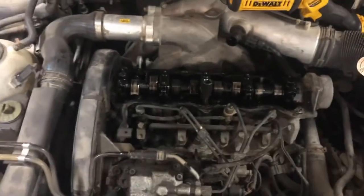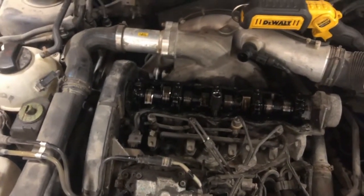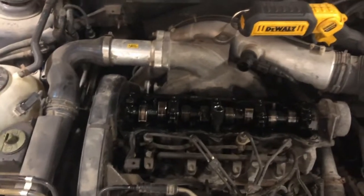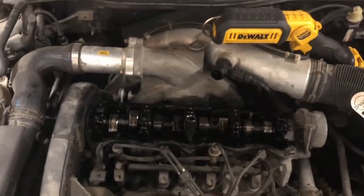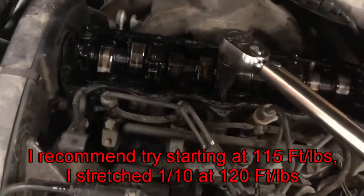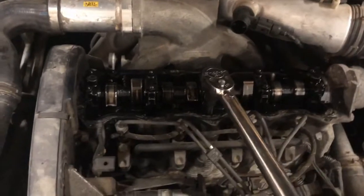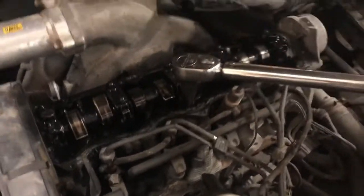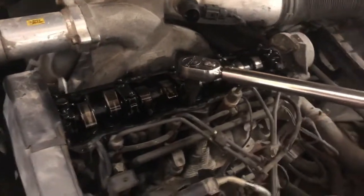OEM head bolts after the whole torque-turn method are roughly around 110 foot-pounds. ARP head studs are usually around 125, so I split the difference and did 120. But you have to use common sense — if it doesn't feel like it's tightening up, maybe stop and make sure the bolt's not stretching. Your torque wrench might not be 100%; this one's a Snap-on so it should be calibrated fairly accurately. If you're using a cheap torque wrench, maybe go under a bit.